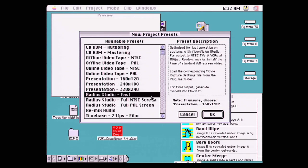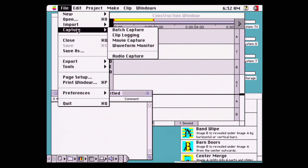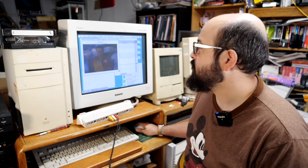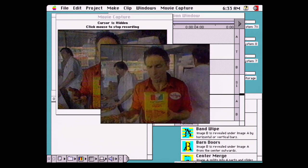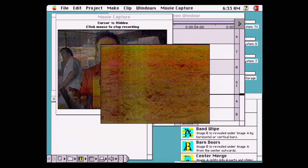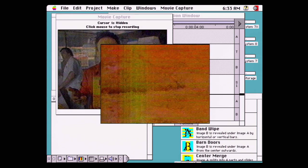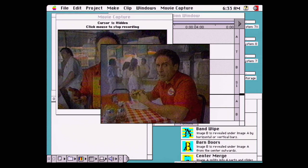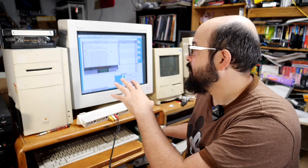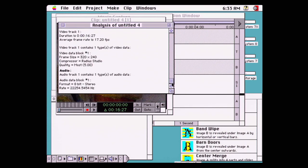I'm going to open a project in Premiere 3.0 and select the Radius Studio full screen option — or if needed, the fast version which is a lower video quality setting. Going to file, capture, movie capture. We have a piece of video playing — let's try and record it. You can see the video is stuttering and freezing, and I believe that's because it's trying to compress the video as it's capturing. I'll stop the recording and it gives us a report showing a bunch of dropped frames.